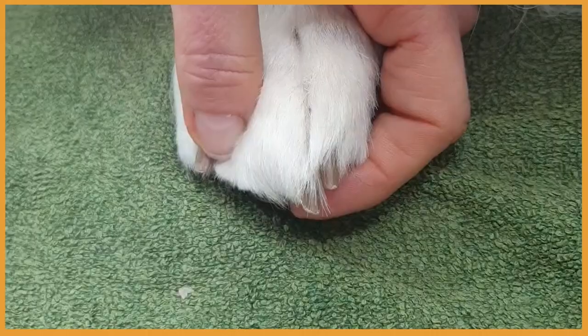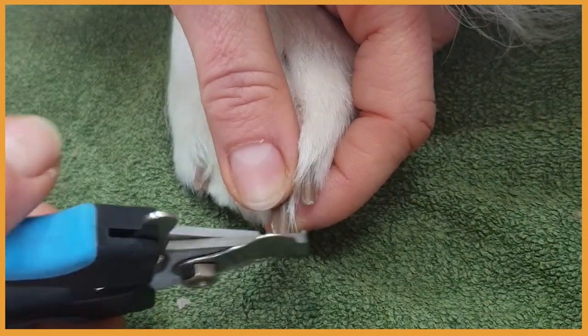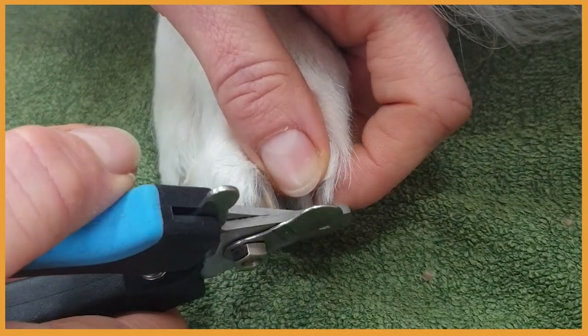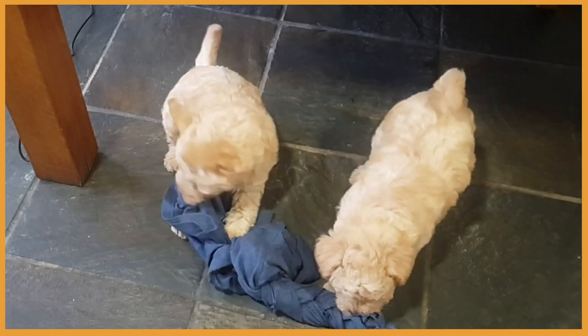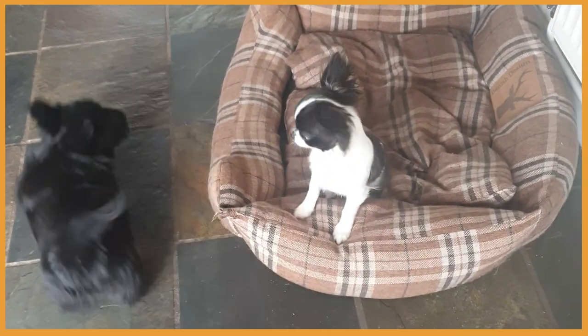So how do you know your dog's nails need cutting? First, look at your dog's foot while he's standing on a flat surface — if the nails are touching the floor then it's time for clipping. Another good indicator is when your dog is moving around on wooden, laminated, or tiled floor and you hear the click-clack sound.